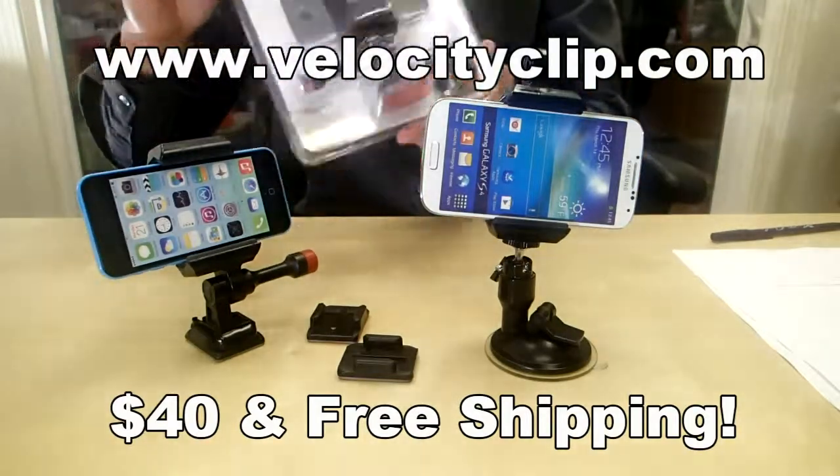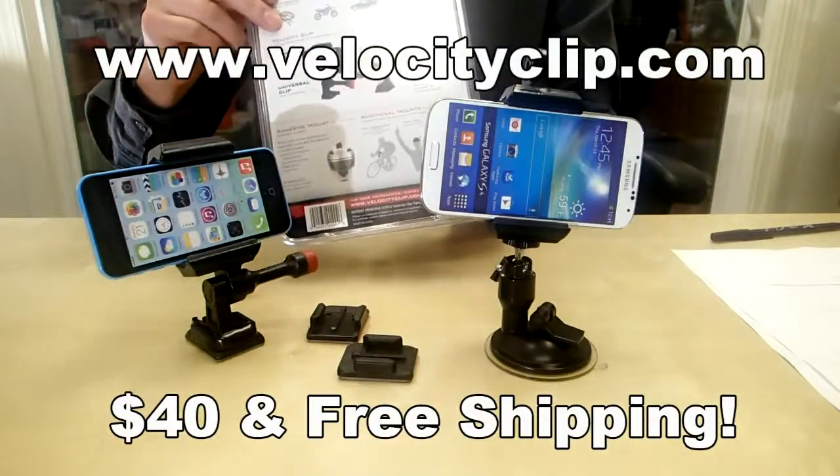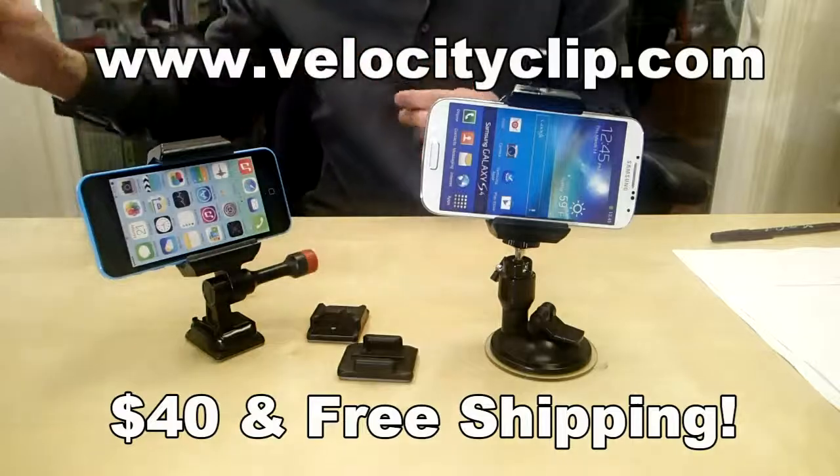This guy runs about 40 bucks online — it's really cheap, simple, fits all phones, comes with free shipping. So visit velocityclip.com, check it out and let us know what you think. Thanks for watching, guys.